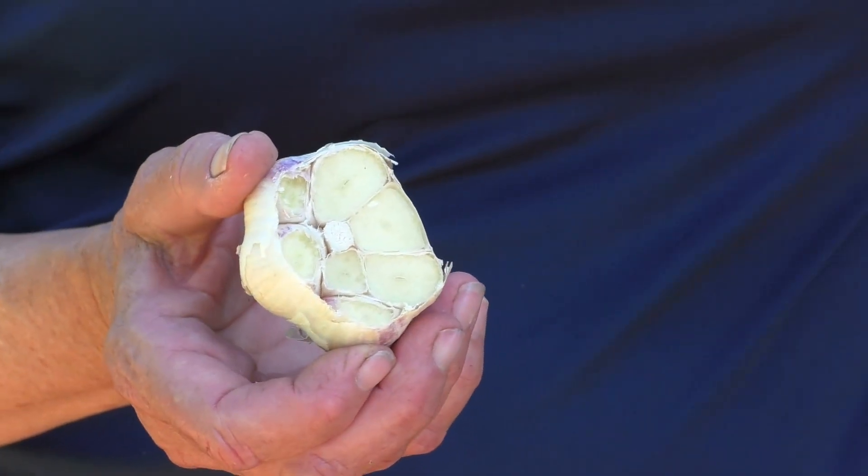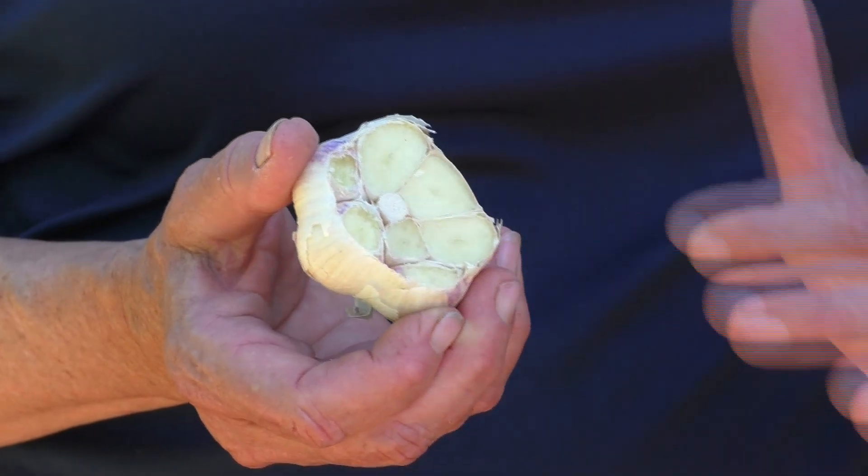Hardneck garlic, as the name suggests, has a very hard stalk growing in the middle of the bulb, with fairly large-sized cloves in a single row around the stalk. The stalk produces a flower stalk with a flower on the end that doesn't produce seeds but produces little bulbs, which can be used for propagation — though using cloves is far more successful. This flower stalk is called a scape, and it should be cut before the flower head fully develops, so the plant's energy goes into the bulb to increase its size.